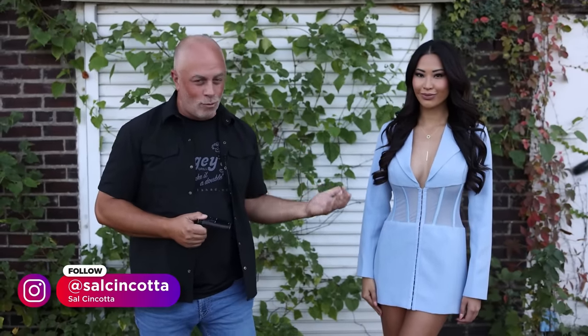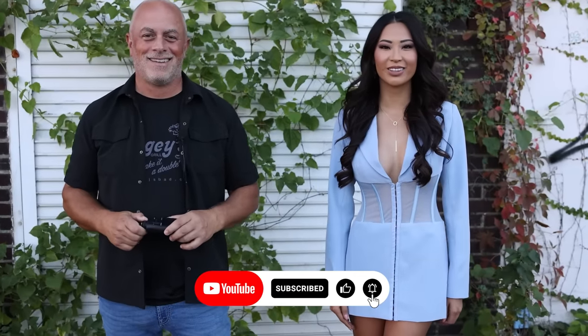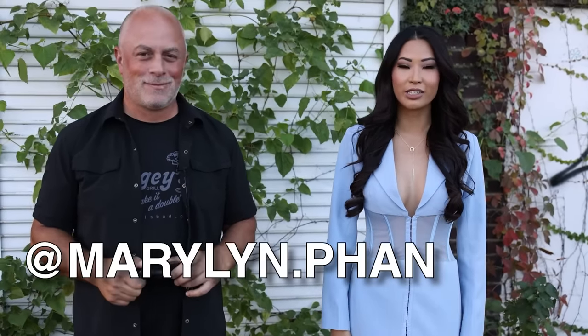Today I'm here with the always gorgeous Marilyn Fan. Give me your details — we won't screw it up this time. I'm Marilyn, my Instagram is Marilyn.Fan. And she is always in boss mode. Anyway, we've got a ton of videos we've done with her — check those out, I'll throw some links up. We did a rooftop shoot with the boots, the all black. You were in dominatrix mode for that one.